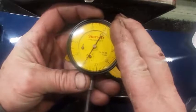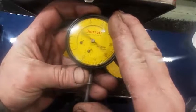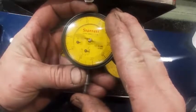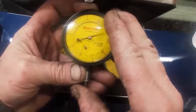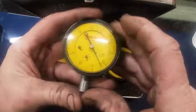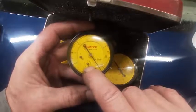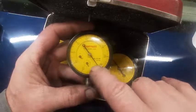So there's 1, 2, 3, 4, 5, 6, 7, 8, 9, 10, 11, 12, 13, 14, 15, 16, 17, 18, 19, 20, 21, 22, 23, 24, 25, and almost 26. You notice this one is counting millimeters — whole numbers. This one is .01 per increment, and this dial is also reading .01.